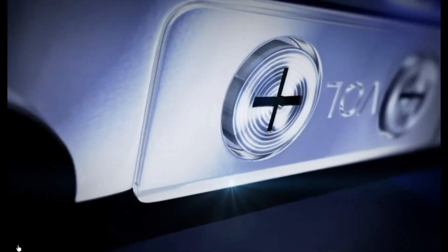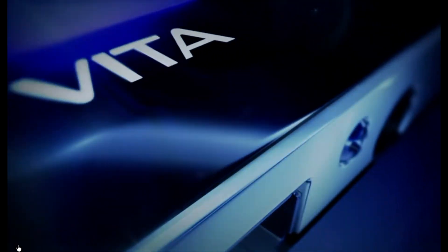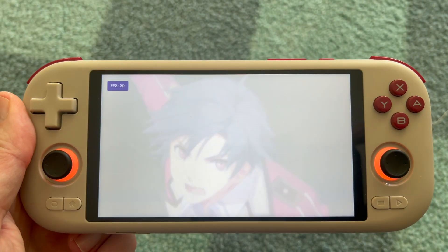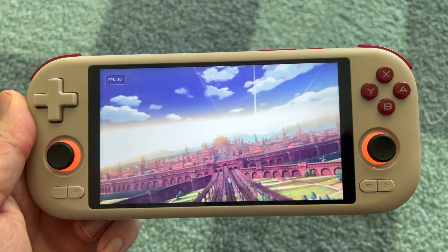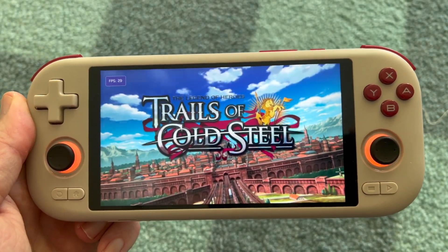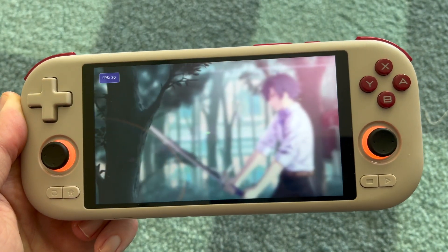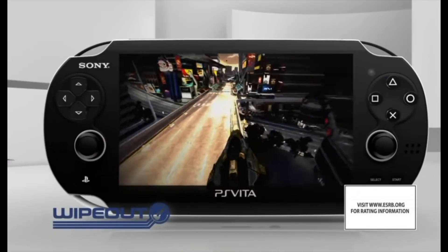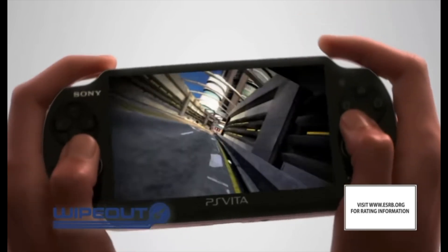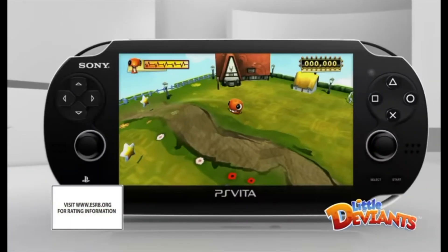What if an $85 handheld could actually play PS Vita games in 2025? Today I'm showing you how PS Vita games run on the Mangmi Air X and which specific Vita 3K settings you need to squeeze out the best performance. Now I'm not saying this will be perfect by any means, but honestly isn't it fun to push a tiny handheld to its absolute limits?